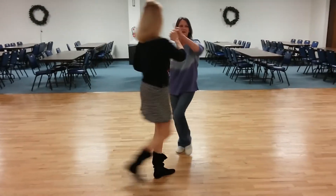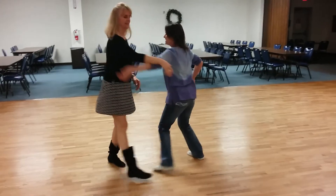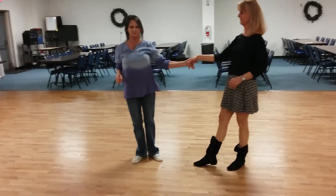One, two, three, four, five, six, seven, eight, four, one, two, and three, four. Nice.